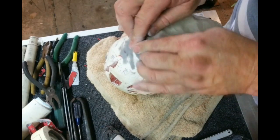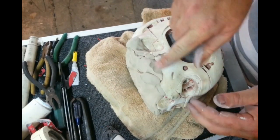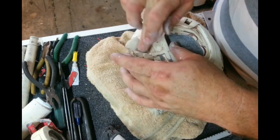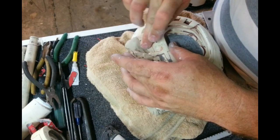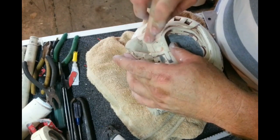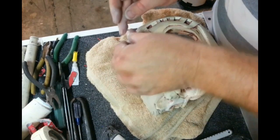The bit I do want to be careful of now is making sure that this edge is really clean. So I want to work backwards and forwards to make sure that that edge is clean without filling up any of the lines.